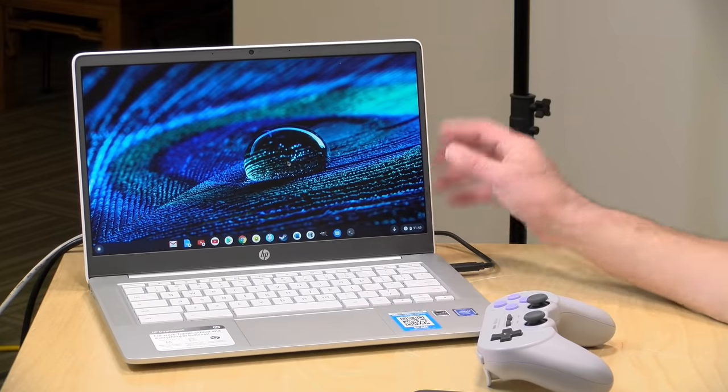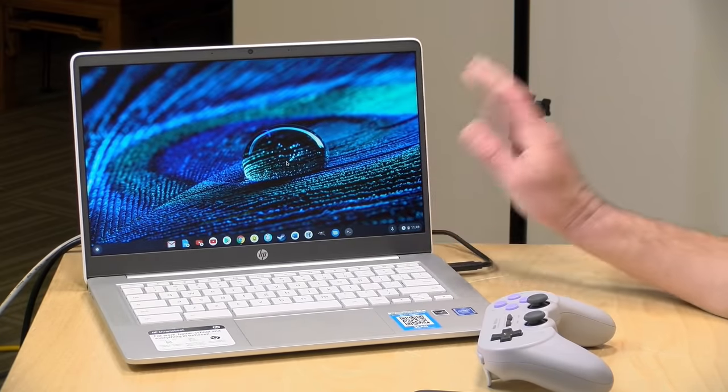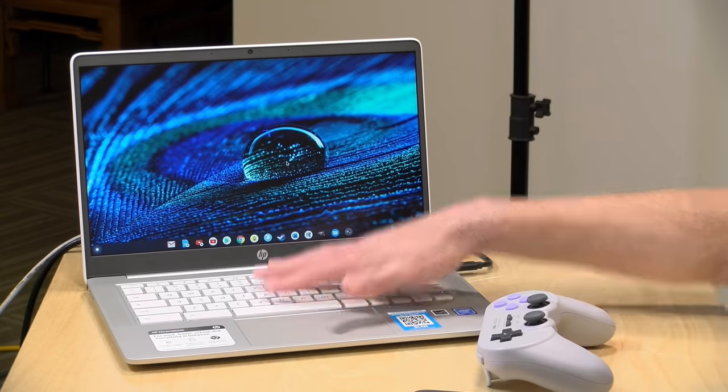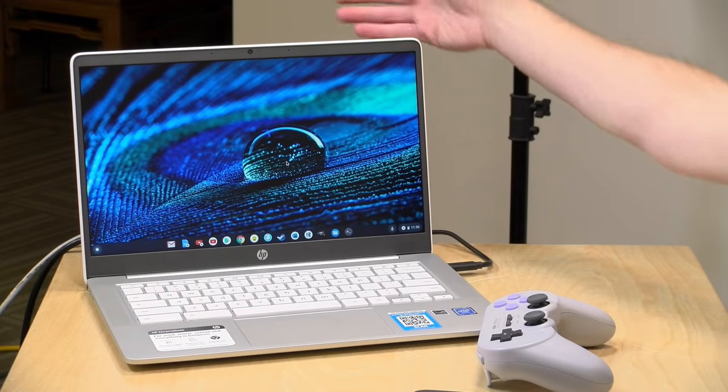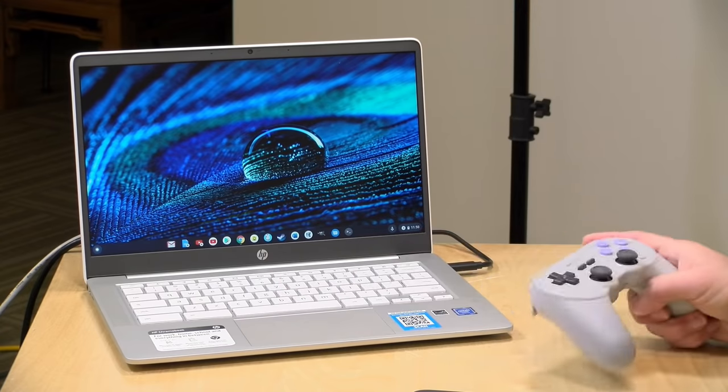Hey everybody, it's Lon Seidman. A bunch of people wrote in after my recent review of this HP Chromebook to see how well Chromebooks do as game streaming devices. In other words, you don't run the game on the Chromebook — you run it on a more powerful PC and stream it over to the device to play back, hopefully with a game controller, and that is the topic we're going to explore in this review.